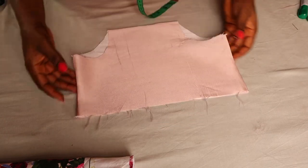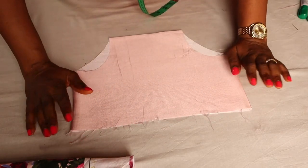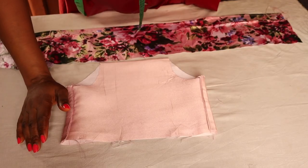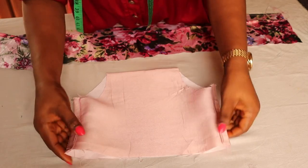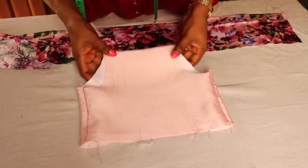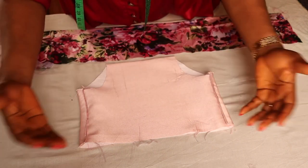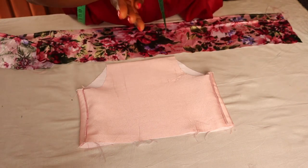Before all that, I'm going to cut out the ruffles — I'll be adding a ruffle to this diaper cover. After joining the sides and topstitching, I am going to attach the ruffles. I'll be making mine two layers, though if you want you can make it one layer. You can also cut your ruffle in a circular way — whichever one you prefer.